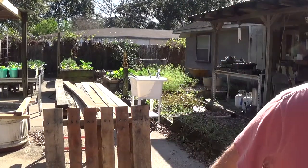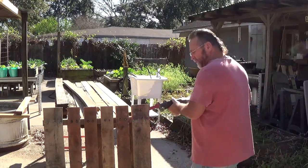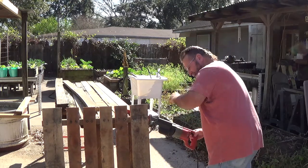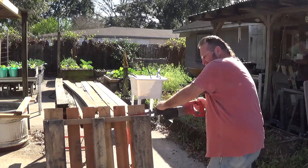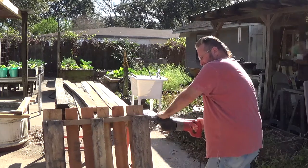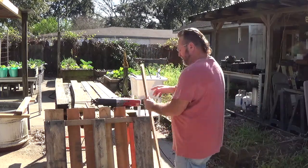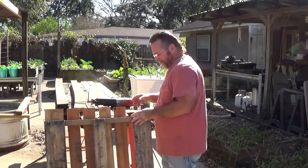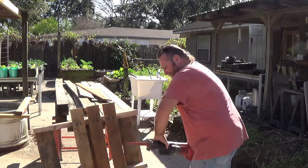Anyway, I got some pallets I went and picked up yesterday. I'm going to show you how I cut them. I've done a pallet wall in my house, I've built furniture with pallets. This is how I've done it — I just cut the nails. I'm going to show you how I cut them out.